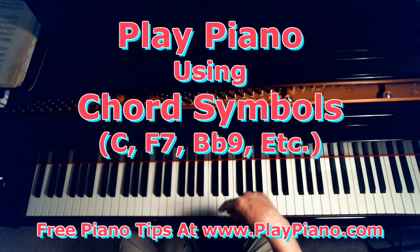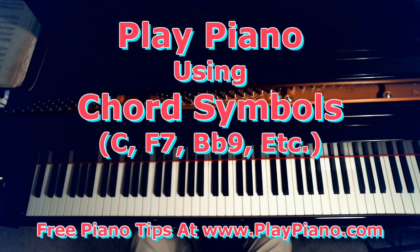Down in the details below, I'll put a link to some pages that will be helpful to you so you can learn all those. I won't cover that on the video — I just want to show you the principle of playing piano by chord symbols as opposed to reading music as it is.